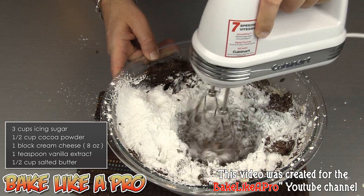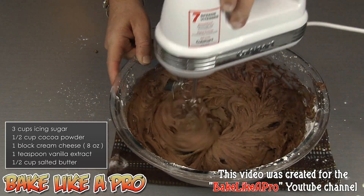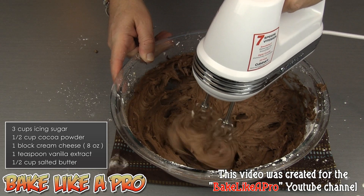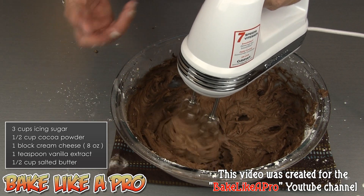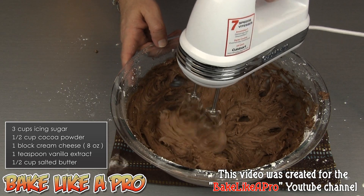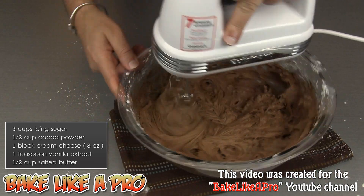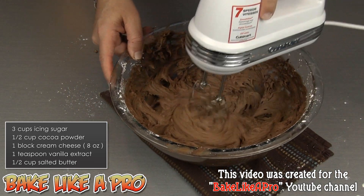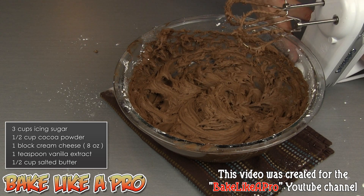We'll grab our mixer for the last time and start mixing this in at speed number one — you want to do this very, very slowly. Once you have most of that incorporated, you can increase the speed of your mixer and start incorporating a little bit more air into the actual frosting. And that looks good, just like that.